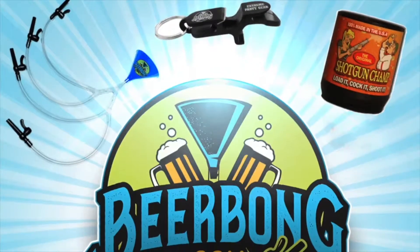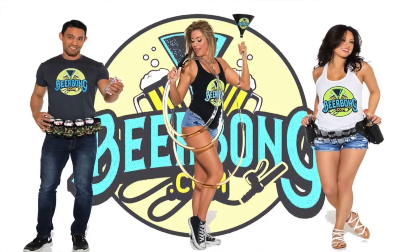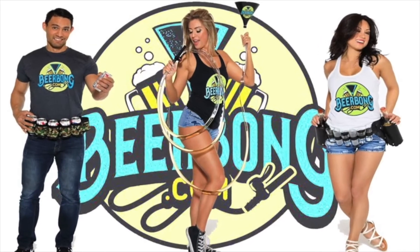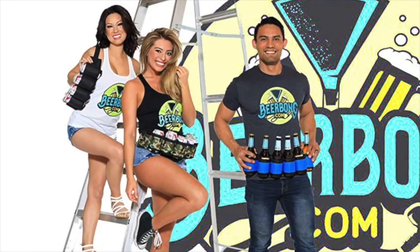Hey, it's Haley from Beerbong.com and today I'm going to show you one of my most favorite products, the Drink Sneaky. The Drink Sneaky is the perfect way to sneak your alcohol into venues, events, concerts — you name it, you can bring it.